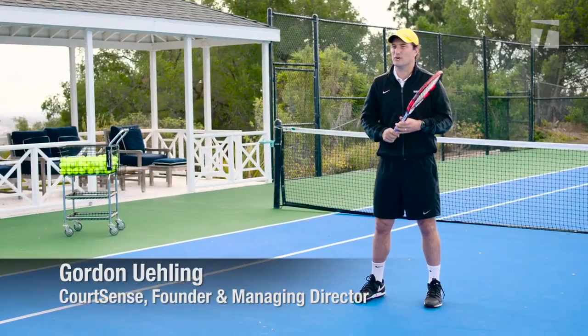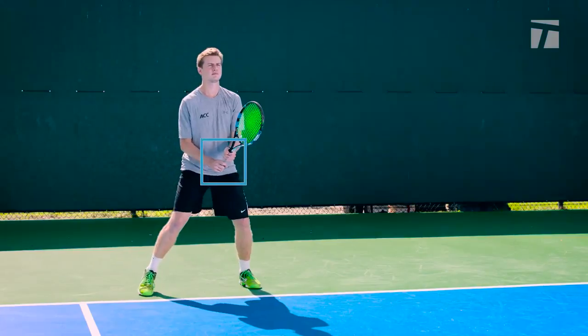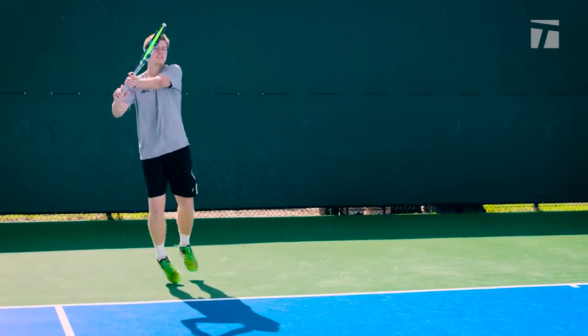One of the challenges we see with many players is they're not waiting in the right grip when returning serve. So we're going to show you some tricks of the trade that will help you return serve better. If you're not waiting in the proper grips, you need more time. So that makes you back up and then you're taking everything on the decline. You can't be aggressive.